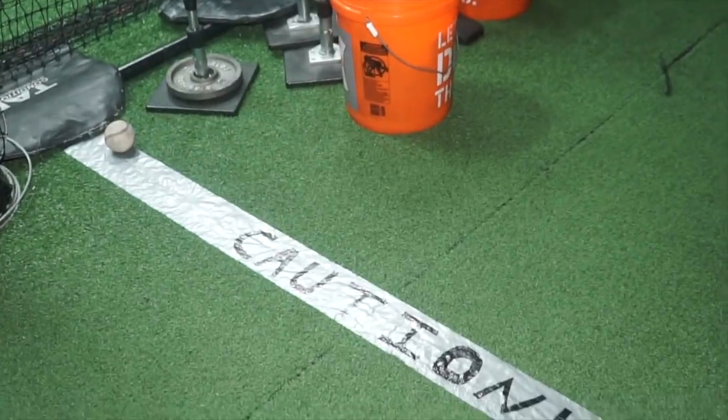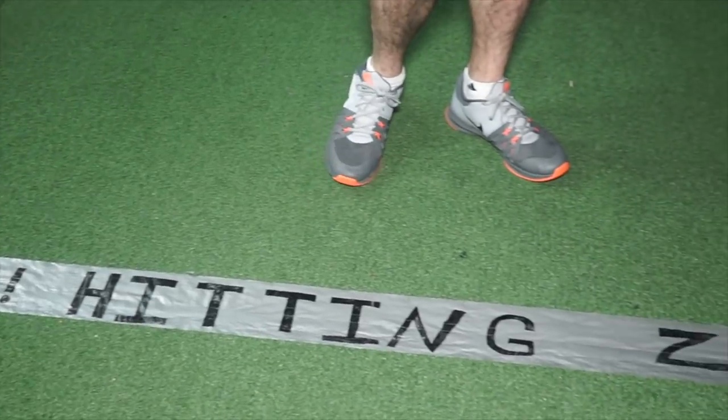Here at Driveline, we have our Caution Hitting Zone caution tape. What are you supposed to watch out for when you're on this side of the caution tape? You're supposed to watch out for bats being swung. That's very good, Art.